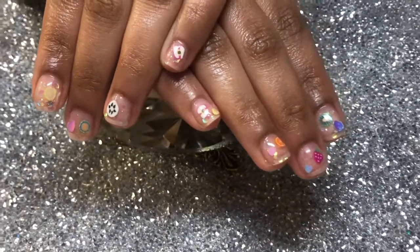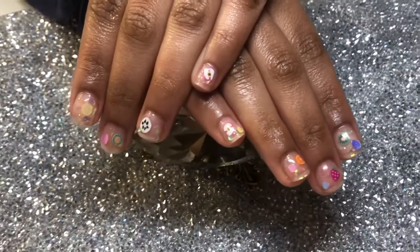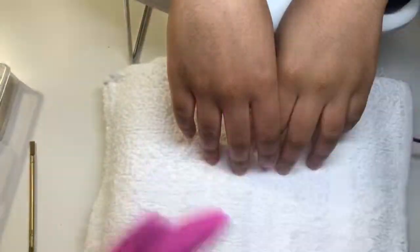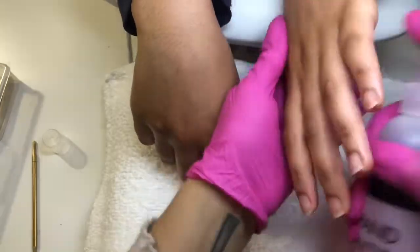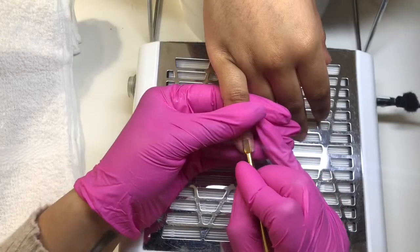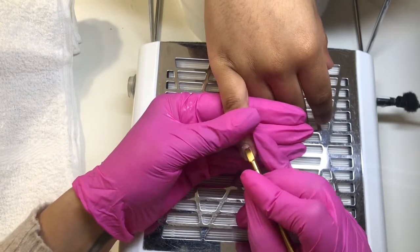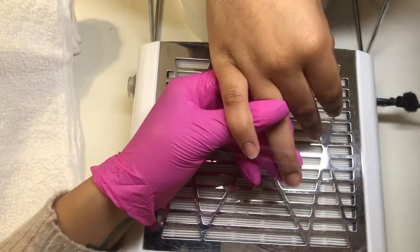Hey kitties, what's up, welcome back to my channel! Today I'm going to be showing you this cute little video I did with my daughter. We did some beautiful little foil slices with a gel overlay on her natural nails. Here I am just sanitizing — she had some really overgrown cuticles, which is so sad because her mom's a nail tech.